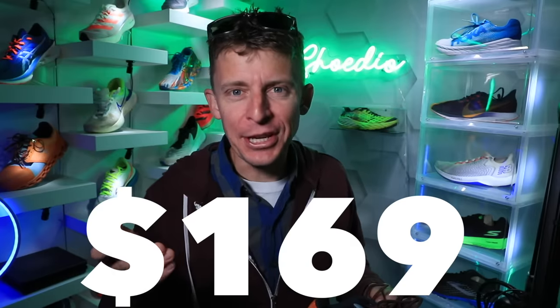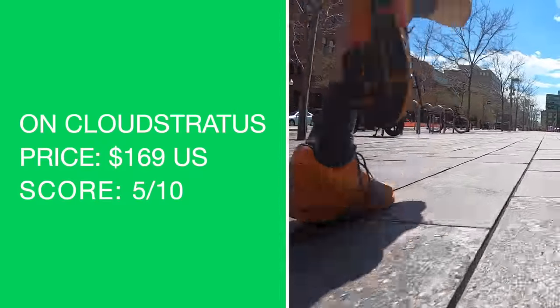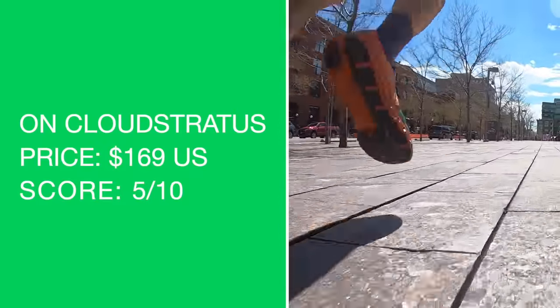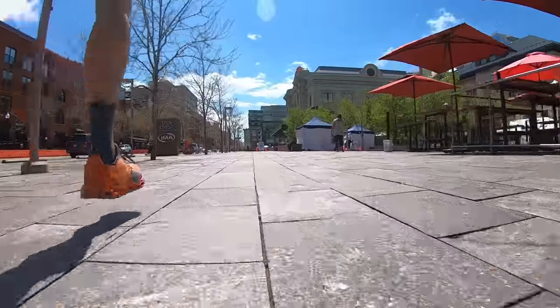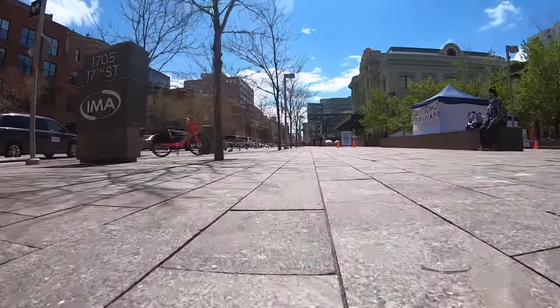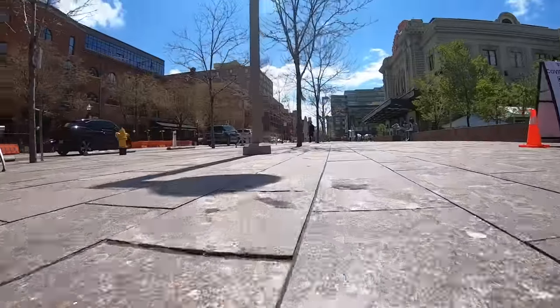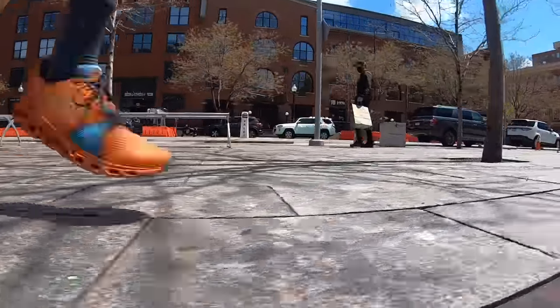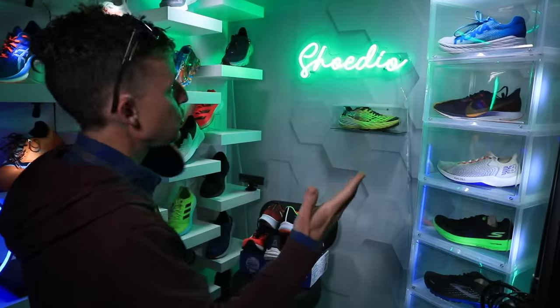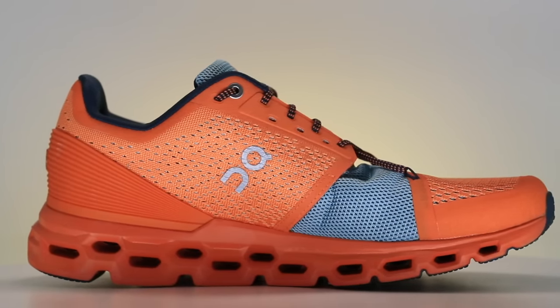Price point: $169. No — 5 out of 10, and I probably should have gone even lower. I don't care how much engineering is going into the shoe, it's not worth $169. I'm going to hear it in the comments, and I'm okay with that. I test a lot of shoes, most I'm happy with — I'm not happy with this shoe.